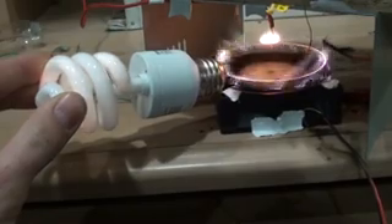Alright, now what we're going to do is take this light bulb here, and we're going to pick it up — it should light up. Oh, cool. If you can see it, it's reacting very well.